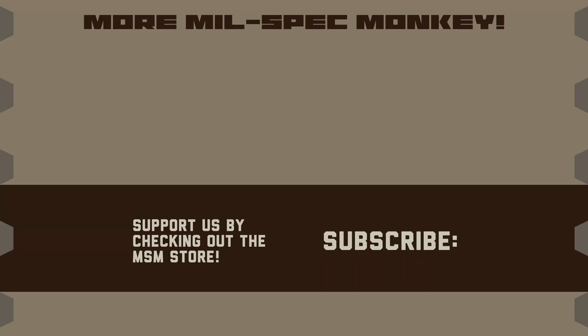If you liked this video and want to support us, check out the Mil-Spec Monkey Store. Although known for morale patches, we also specialize in a good selection of DIY hardware and tactical accessories.